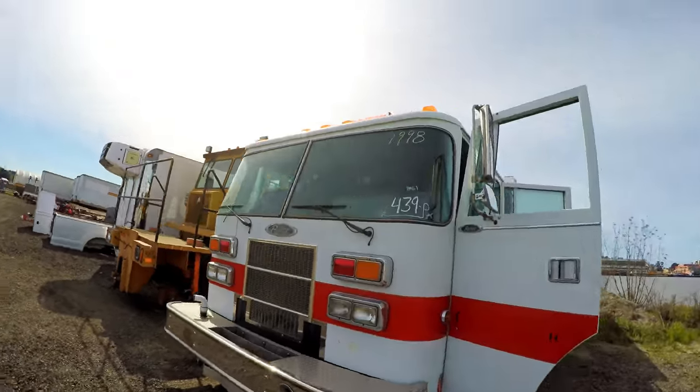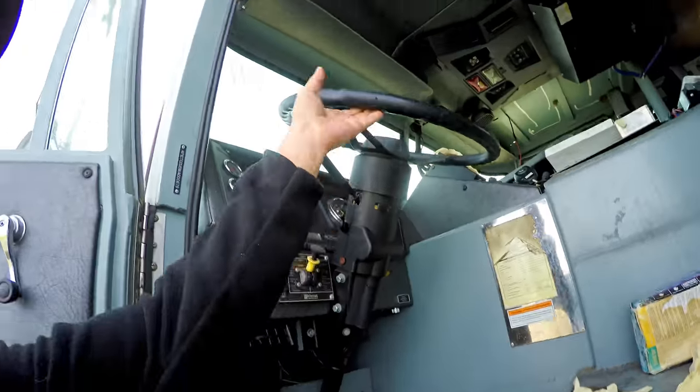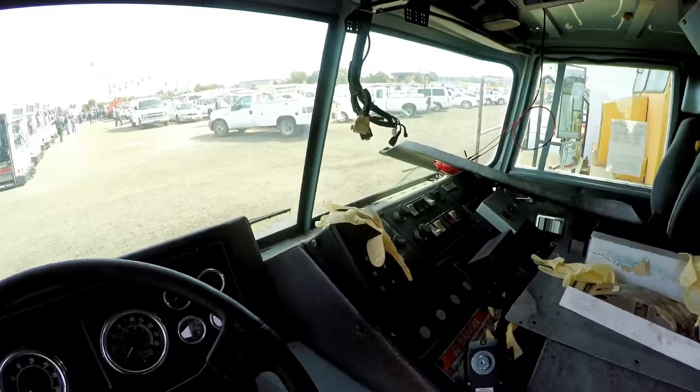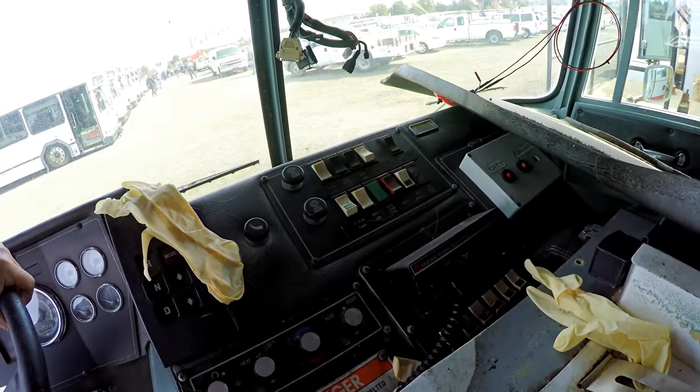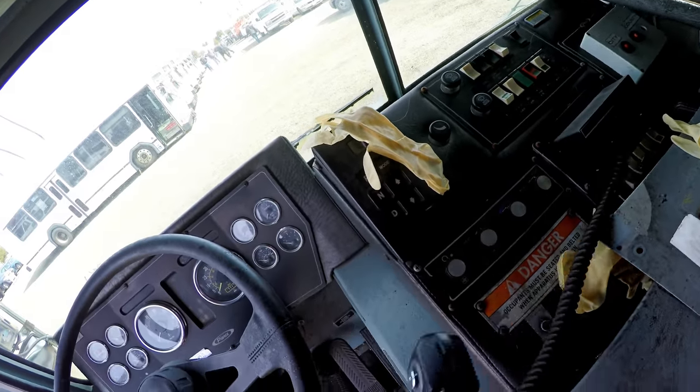All right, now let's check out this Pierce. What's in this? Fire truck, 1998. Oh, Federal Signal PA 300 — got the microphone to go with it.